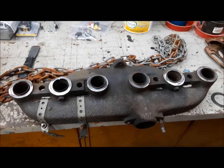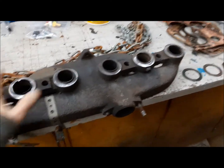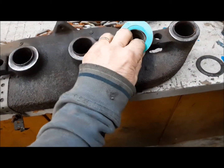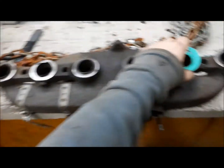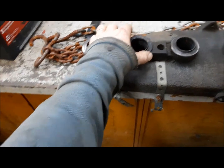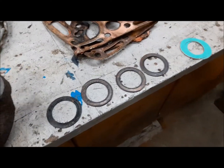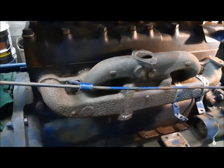I'm going to go ahead and put the manifold back on now. I've cleaned everything up. I got new gaskets at least for the intake ports — the center ones of the three — and they use a fiber gasket, whereas the exhaust uses dead soft copper, which is more than reusable. So we'll reuse the copper ones and use new ones for the intakes. Now we've got our manifold installed and all torqued down.